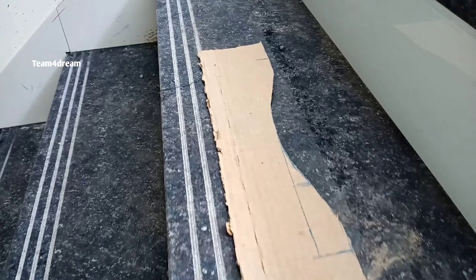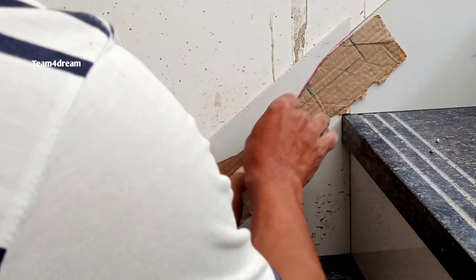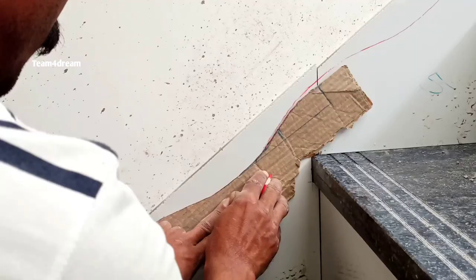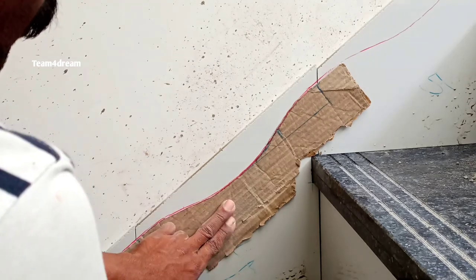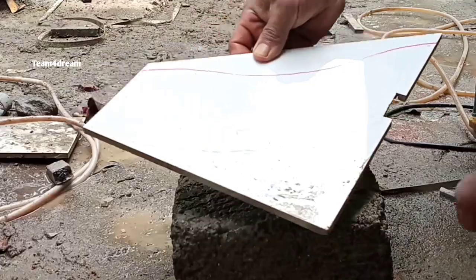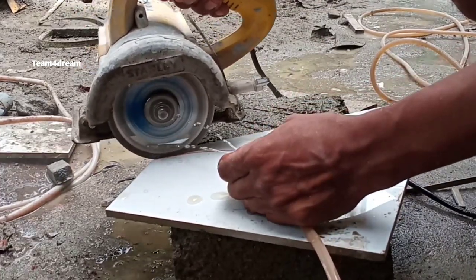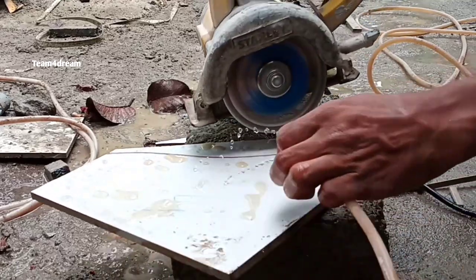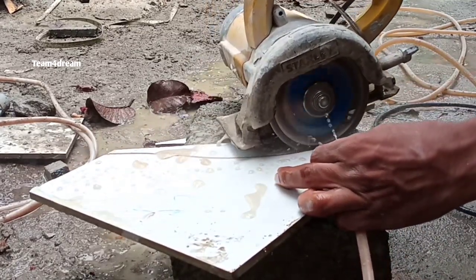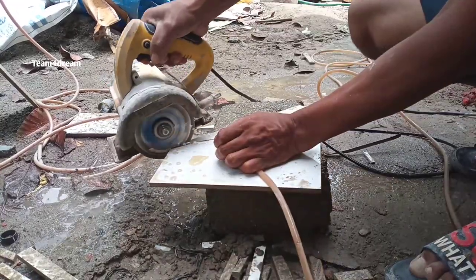We will cut this template in one depth. We will cut the template in two tiles. We will cut the template in one depth and continue to the next step. Now we will cut the new tile in the same way. We will make it more detailed. The tile will skip outside. If you have a few days, you will be able to skip this one.